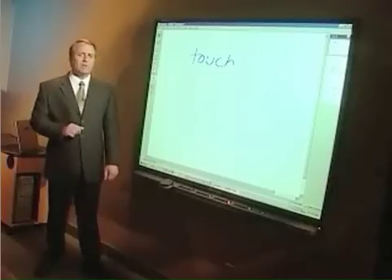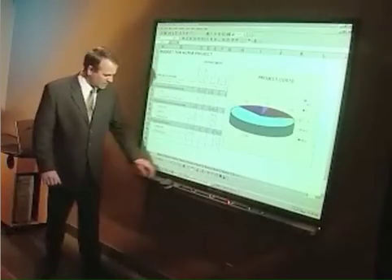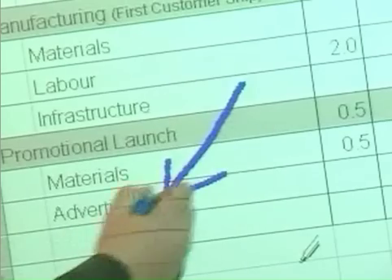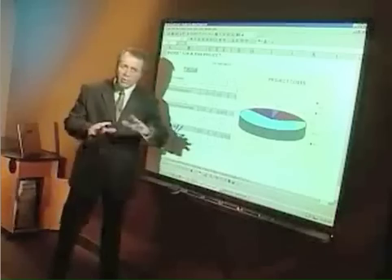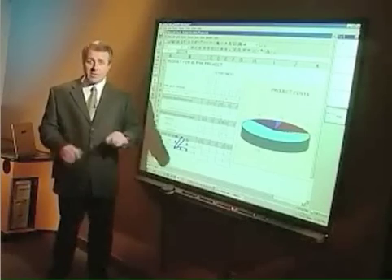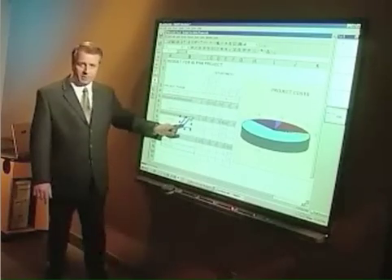You can also save notes you've written over other applications. If we go back to Excel, for example, and highlight something in the spreadsheet, then we can save that note. Whenever you write over an application, a floating toolbar appears. You just press the camera button, and then when you return to Notebook, a screen capture of the Excel page has been saved, and your annotation is right there as well.